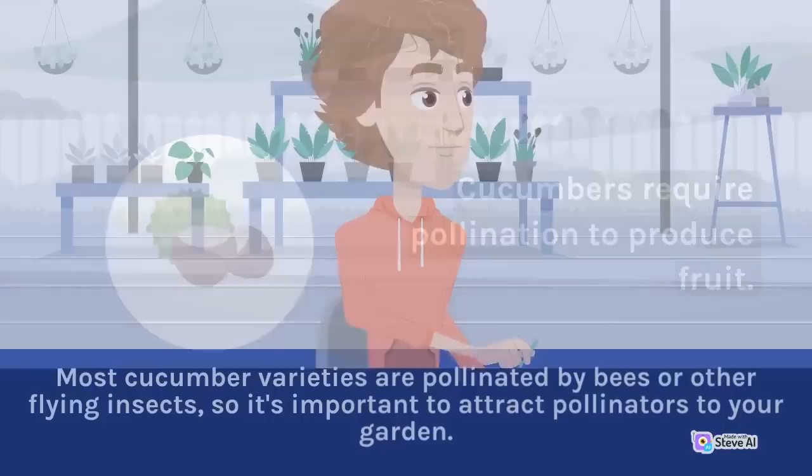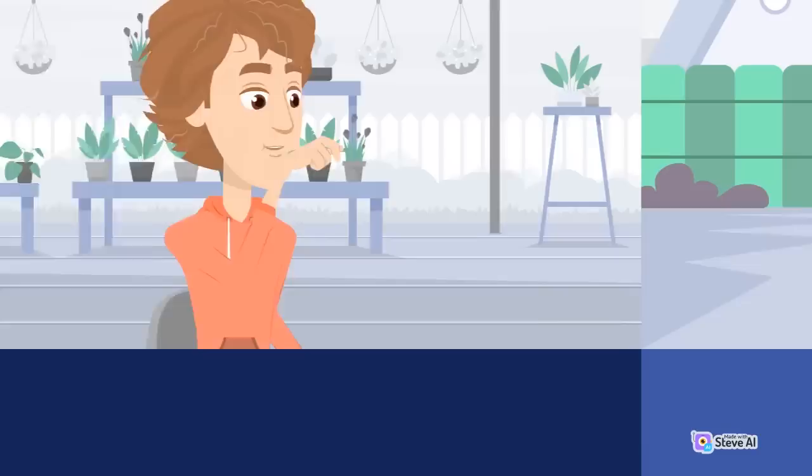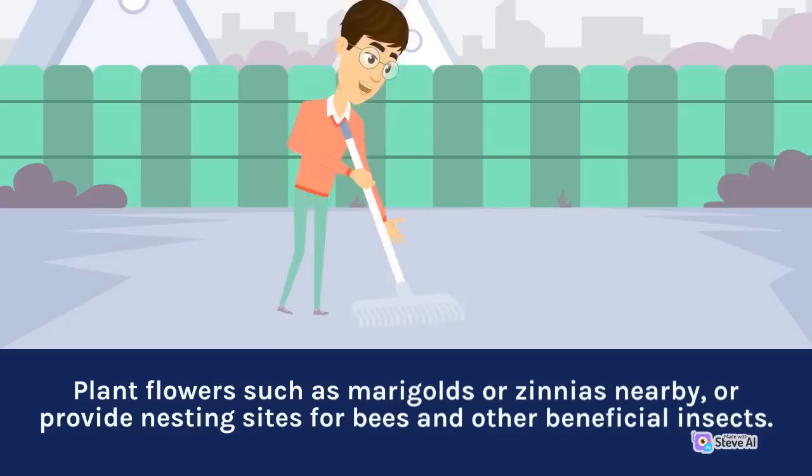Pollination: Cucumbers require pollination to produce fruit. Most cucumber varieties are pollinated by bees or other flying insects, so it's important to attract pollinators to your garden. Plant flowers such as marigolds or zinnias nearby, or provide nesting sites for bees and other beneficial insects.